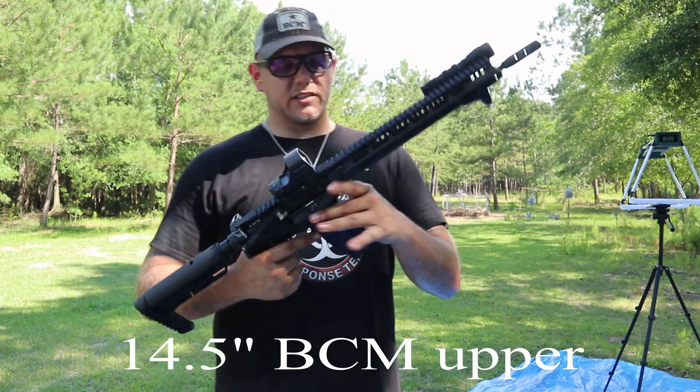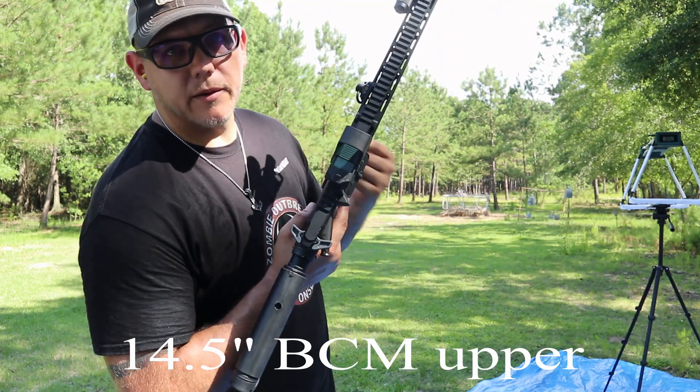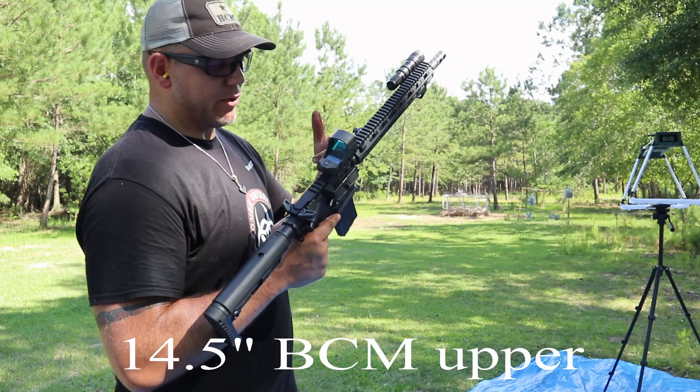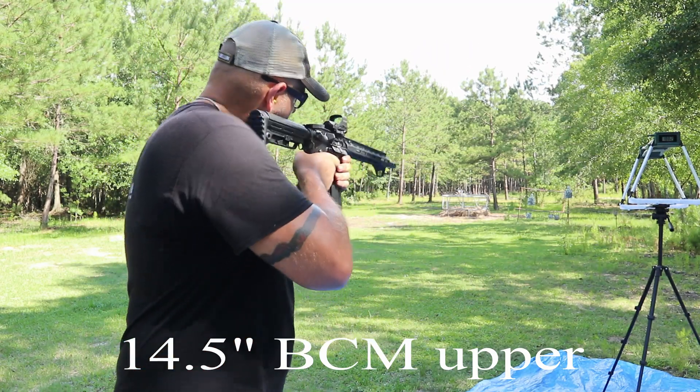It's got a LaRue trigger in this system and it works very well. The Holosun 510c has a solar panel so it uses ambient light and automatically adjusts brightness. You can run a single dot, the 65 MOA circle, or a combination of the two like I have set up.